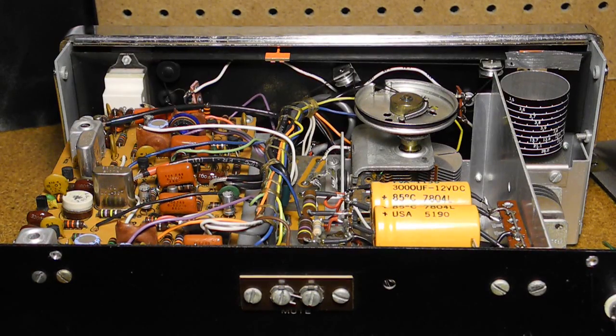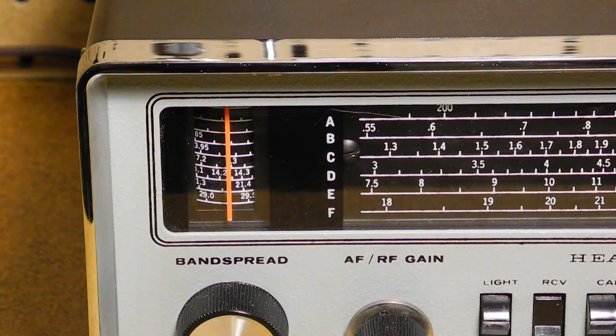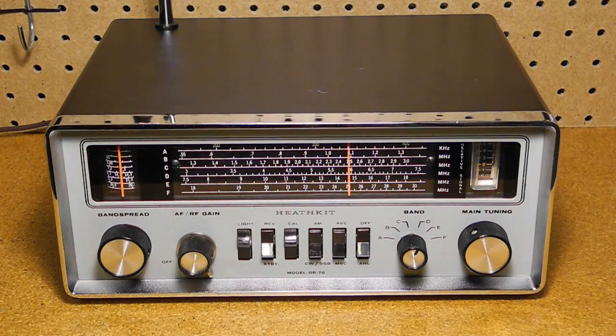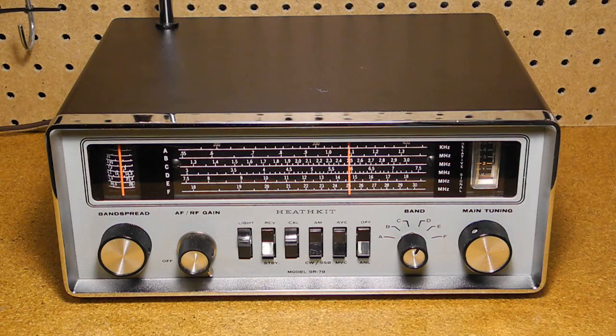The dial cord was strung backwards, so the main tuning knob turned the dial in the wrong direction — I corrected that. There were two versions of the band spread dial included in the kits: one for shortwave bands and one for the ham bands, and the builder could pick the one they wanted to install. I think I have the ham band version. I did a full alignment of the unit using an accurate signal generator. The original alignment was not too far off, but performance was a little better after the alignment.